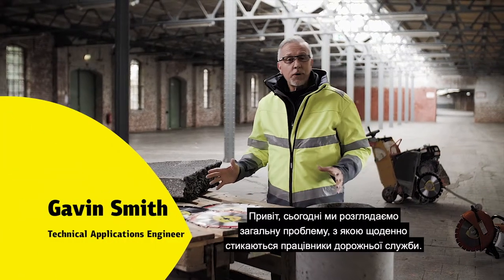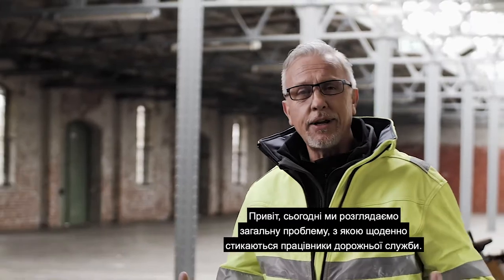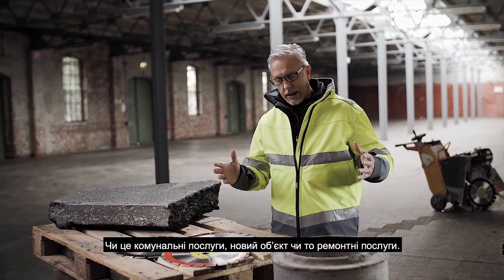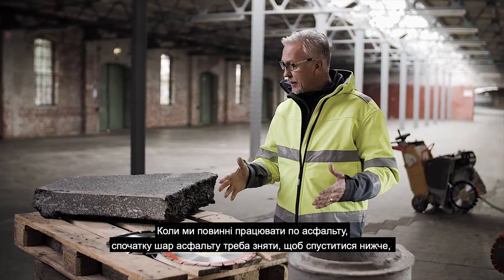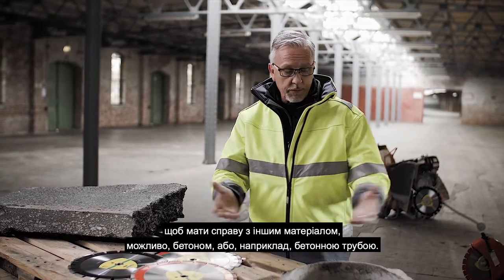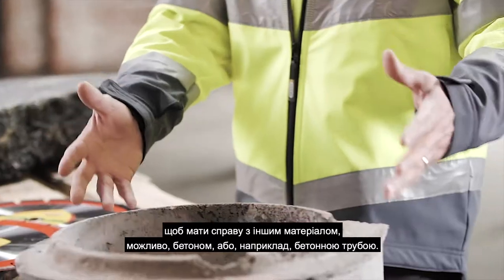Hi, so today we're going to have a look at the common problems that road workers face day-to-day — whether it's utilities, whether it's new installation, or whether it's repair work. If we're having to work on tarmac, on asphalt, then first the asphalt needs removing to get down below to deal with maybe a different material, maybe concrete — for example, a concrete pipe.